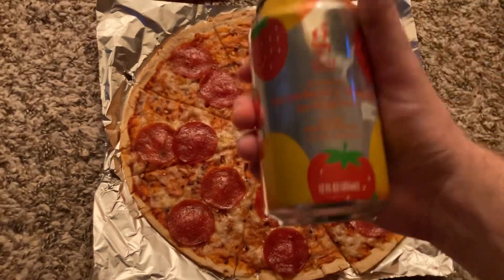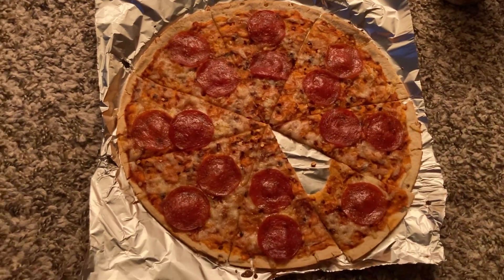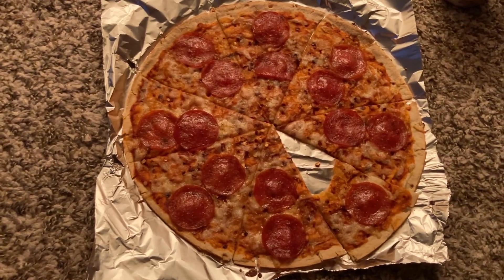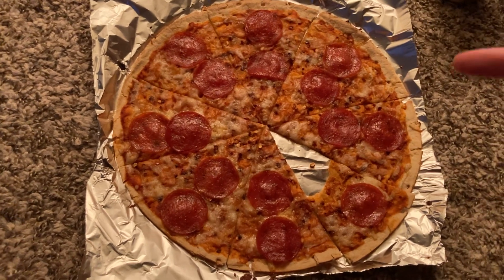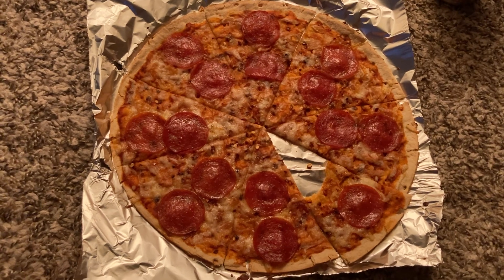And then I got strawberry mango seltzer — that's how I roll. 7.7. Thank you guys for watching. Maybe I'll do this again — maybe I'll do a breakfast pizza next time. We'll see. But thank you guys so much for watching. Talk to you later.